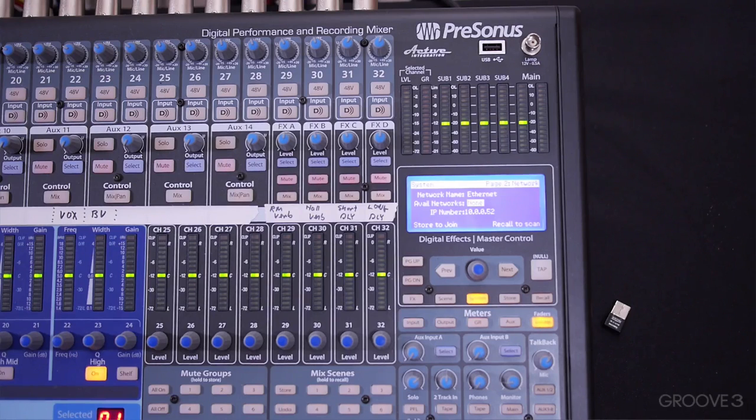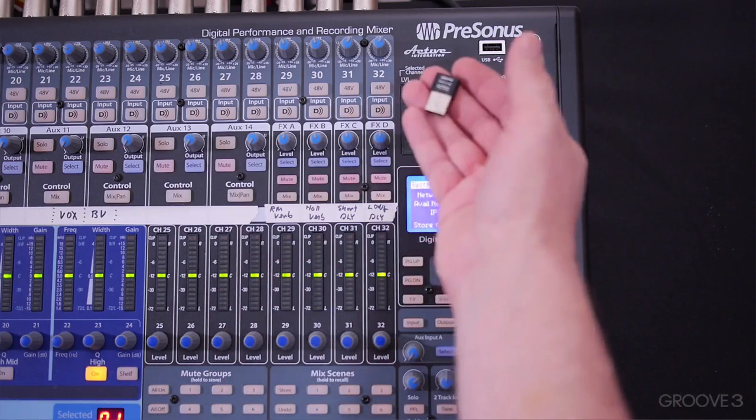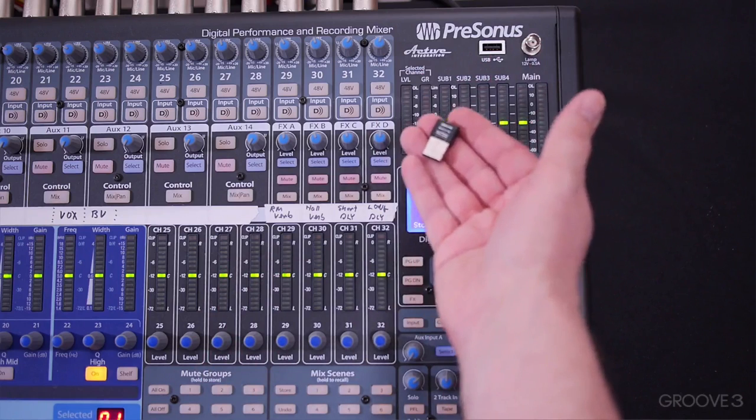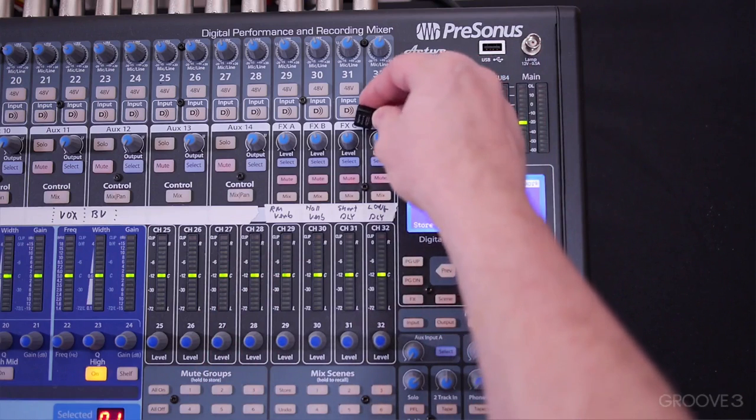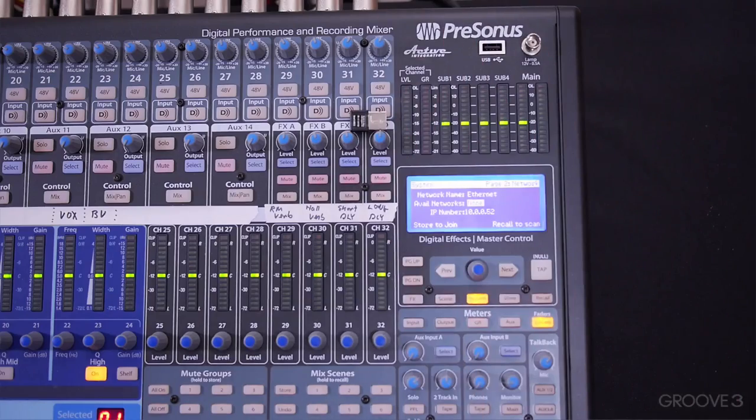Wi-Fi takes another step. So the next thing I'm going to do is disconnect the Ethernet cable, turn off the board, and put in the Wi-Fi adapter. I have the Wi-Fi adapter right here. I'm going to actually turn the board off, put it in, and then restart the board.